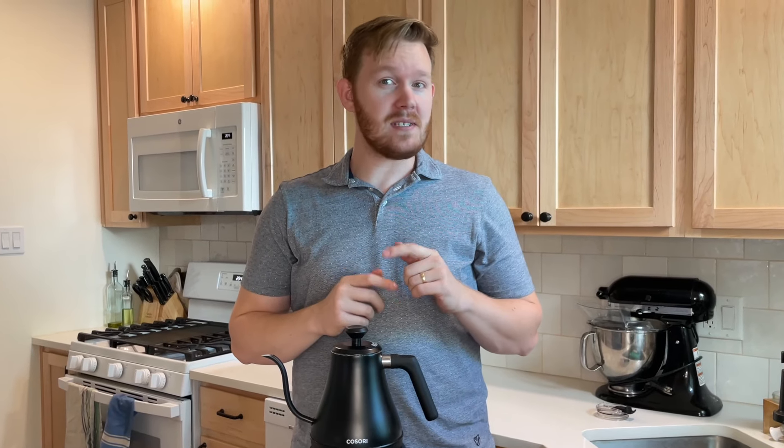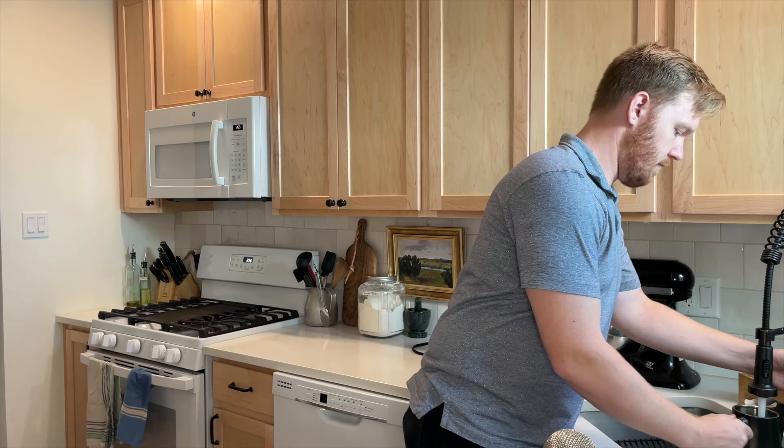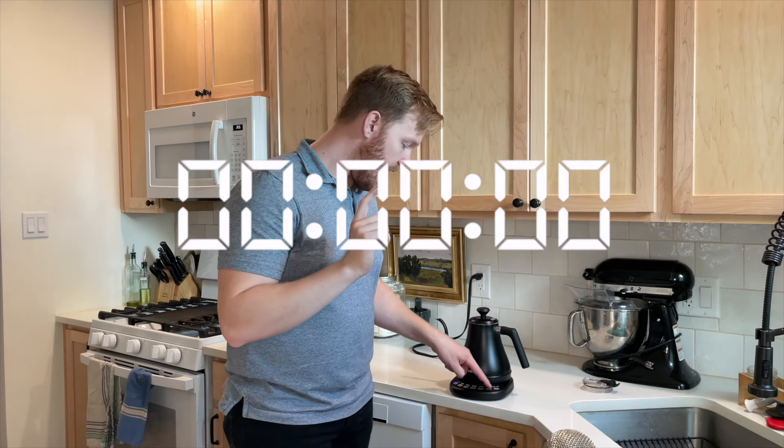Kosori claims it takes about three to five minutes to boil water — let's see what the actual time is. I've filled it right up to the max fill line. We're going to turn it on and boil to 212 degrees Fahrenheit. Start the timer now.